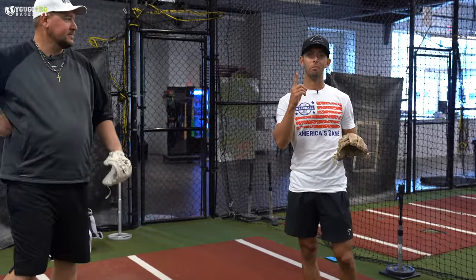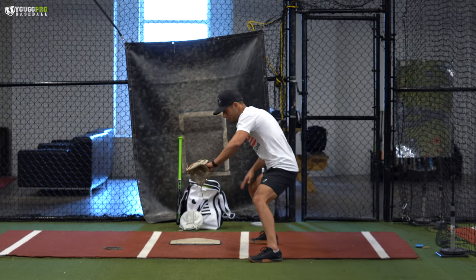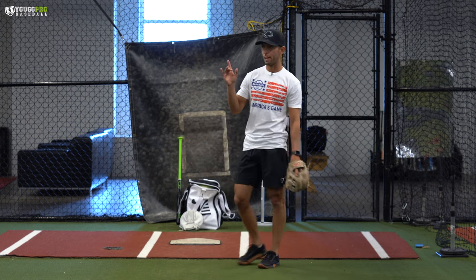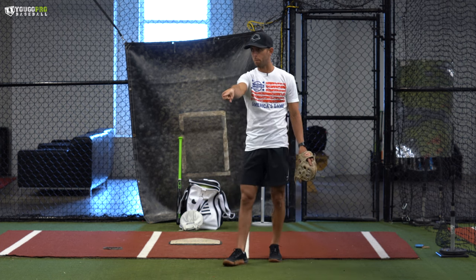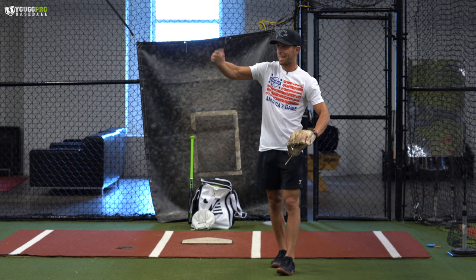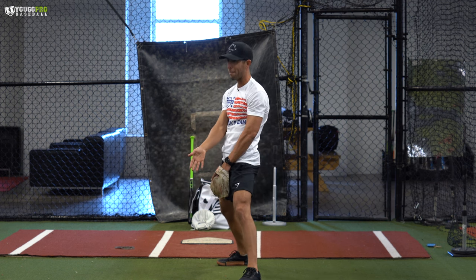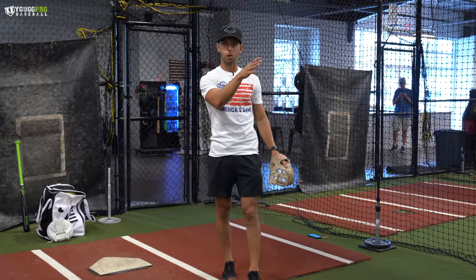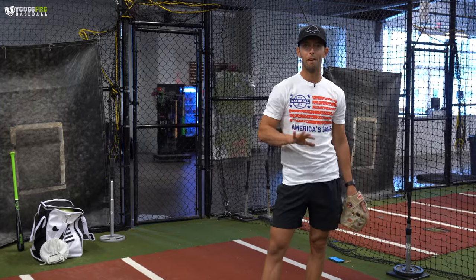Timing is everything. Number one rule in fielding: I don't want to stop my feet. There's a time where the backhand buries you in the hole where you stop, but everything else is timing — light on my feet, balls on my feet through every catch. No matter where the coach is flipping, I want to make it a short hop. It's not always the best choice to catch it in the air, especially on a chopper with top spin. The better chance is to time it up as a short hop and kill that hop. Have them mix up the depth of the flip and make every hop a short hop.